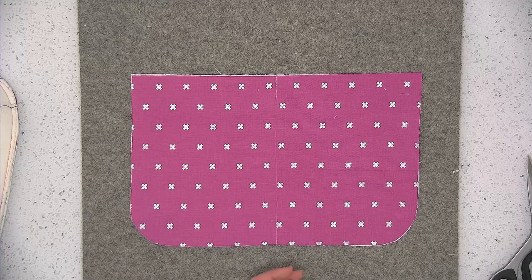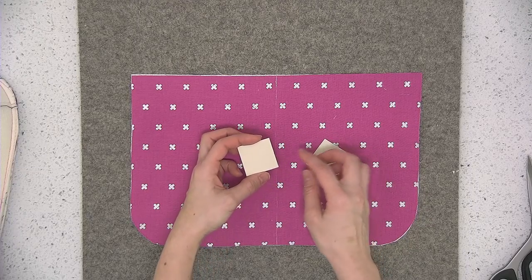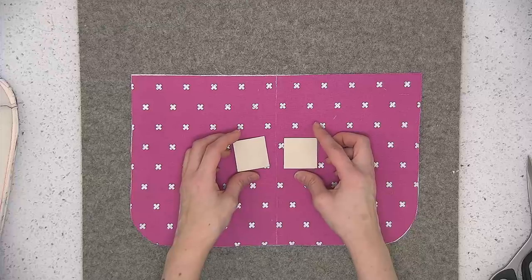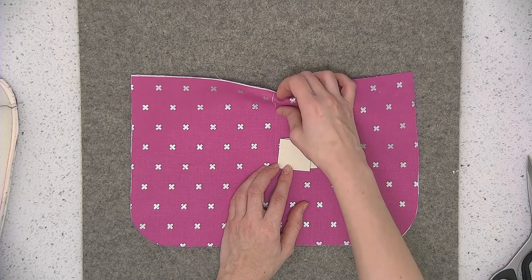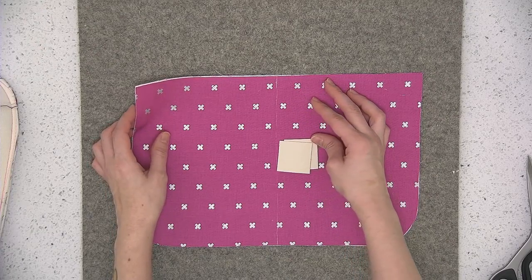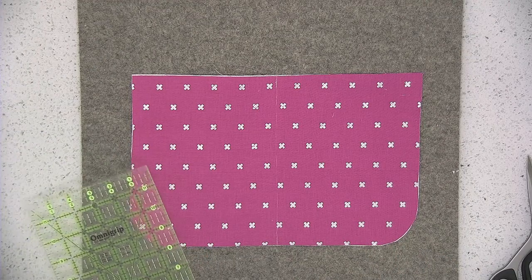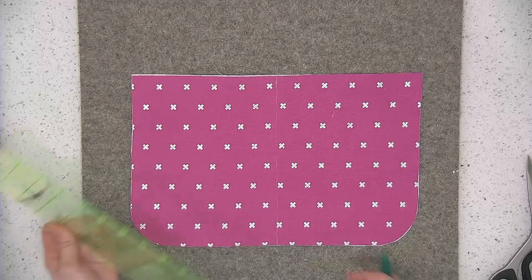We're going to install the magnetic snaps. When cutting out the fabric, there was a cutting instruction to cut two one-and-a-half inch squares from foam — either from Peltex or from plastic cross stitch template. This is to reinforce the snap because the snap is going through the lining fabric, and the lining is on the thin side because of the ShapeFlex interfacing — it doesn't have a bulkier interfacing like foam. We want to make sure it's reinforced so that the snap doesn't tear through the fabric. Take your ruler and measure four inches down from the top edge and make a mark, centered on the center line.